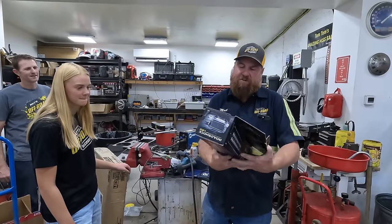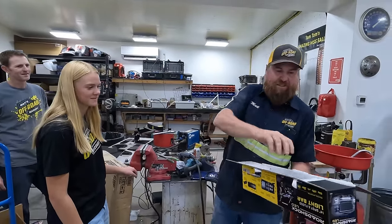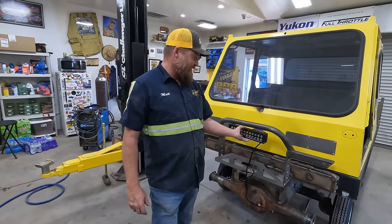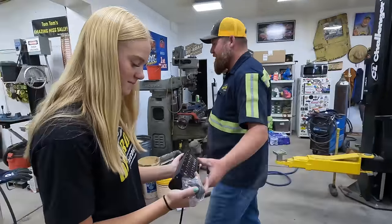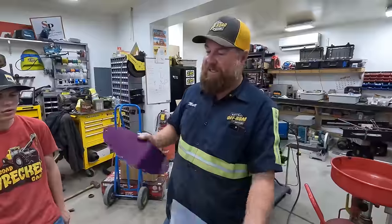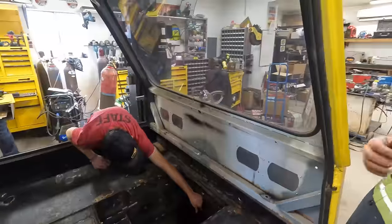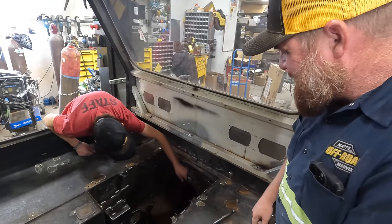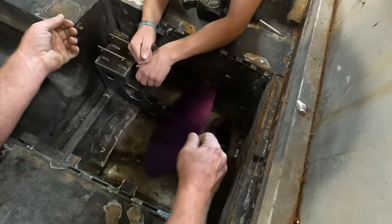We're tearing this thing apart and at the same time we're still putting it together. We talked to our contact at Harbor Freight and said we need to see at night, and he sent us this - oh my goodness, that's going to look so good. Trying to put those brackets on there. This is going to go to the sandblaster and we can't take the differential off, so we're just going to cover it to protect it. You might need to drill these holes out a little bigger.